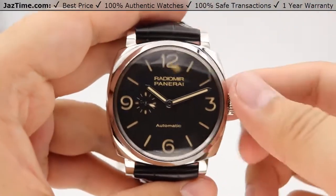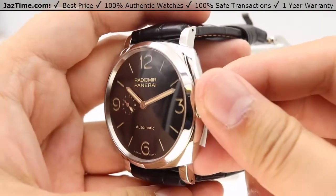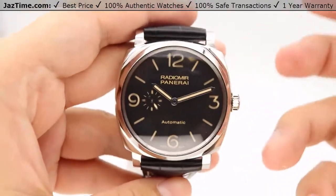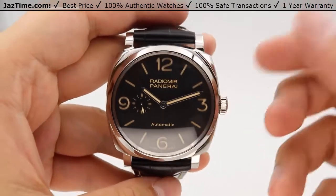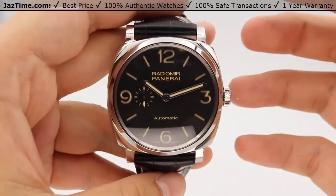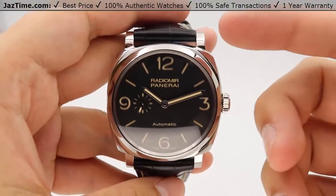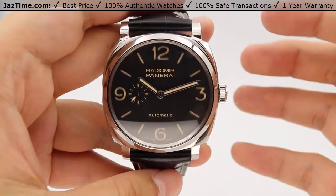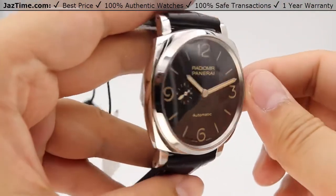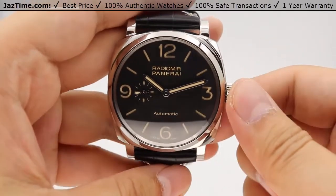The bezel is a very beautiful high polish that matches the overall high polish of the case. The case itself is very durable and sturdy, because it's been machined out of just one piece of AISI 316L steel, instead of having a separate portion from the lugs to the case. It's a fully machined one-piece case, which absolutely adds to the durability and stability of the watch.